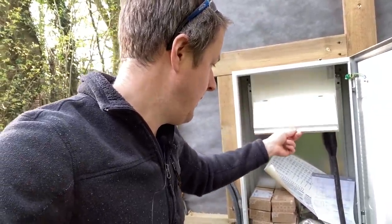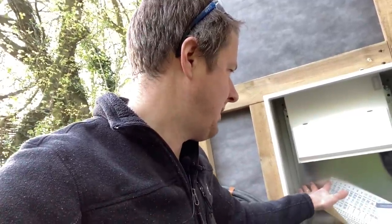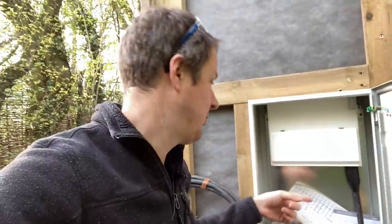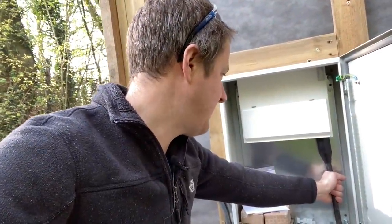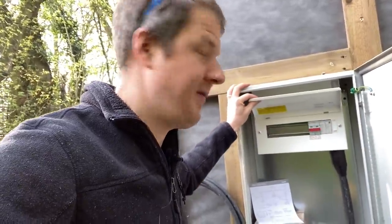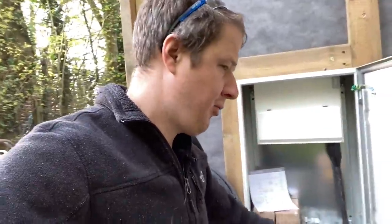For the lighting we've got Lutron controls going in, so I'm going to put the Lutron controllers in here. I've got a data socket to go in here as well, which will act like a mini patch panel so that the main data feed from the house will come into here and they can patch in the internal data sockets. The main feed is terminated now — that's a 10mm 3-core SWA on a 40-amp breaker. It's a fairly long run, but 40 amps will be plenty for this building.